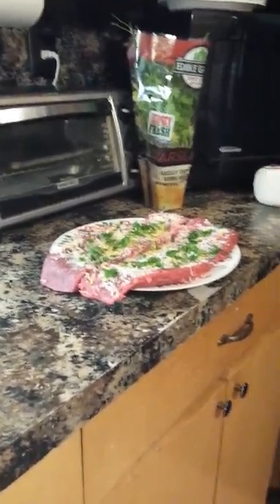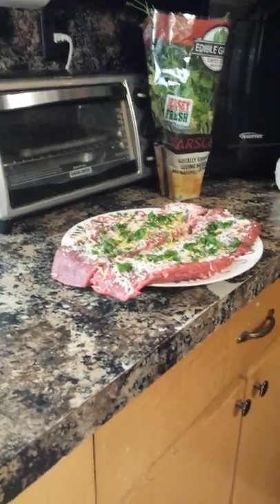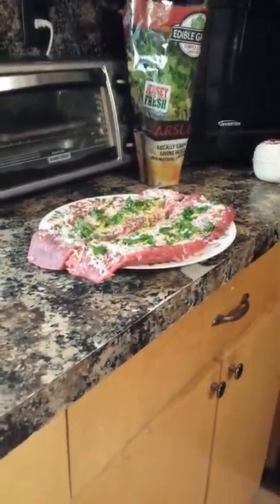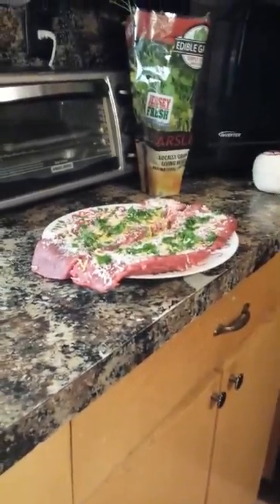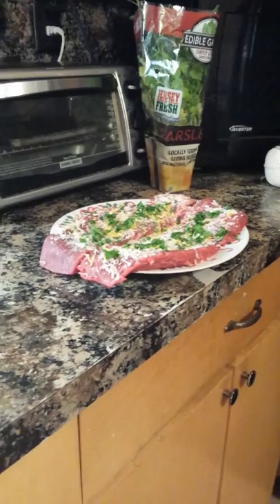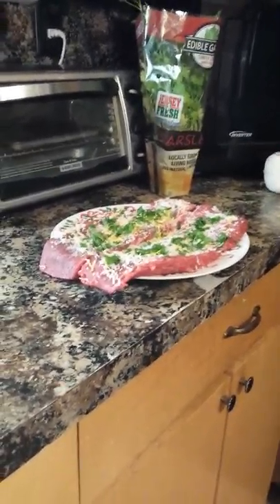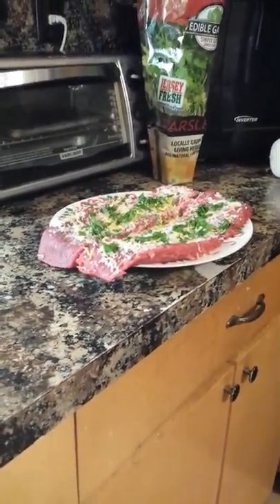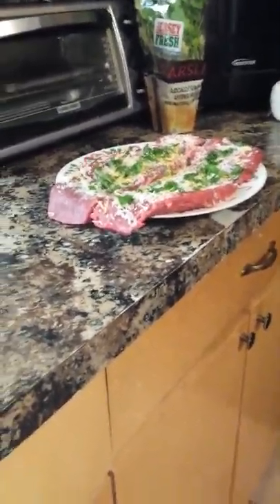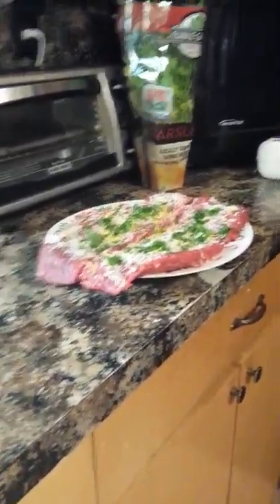Hey everybody! I usually post pictures of my food once it's done, but today I'm making something a little bit different and I'm excited to make it. It's called a skirt steak pinwheel, and it has parmesan cheese, lemon zest, fresh parsley, and of course the skirt steak. You do a little salt and pepper on the steak.